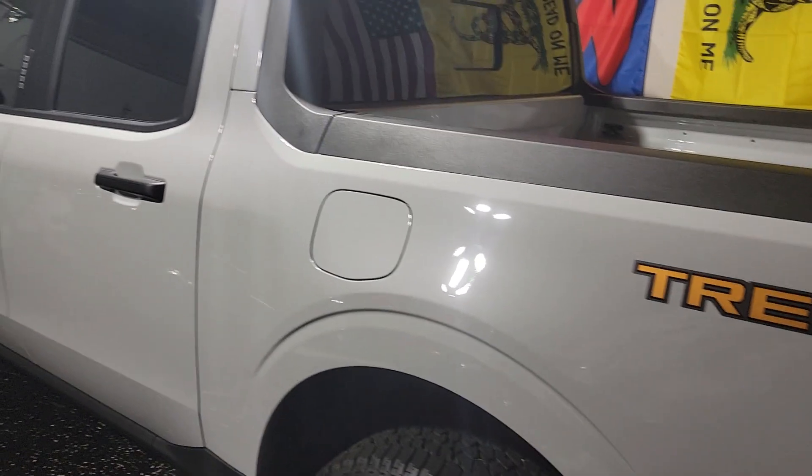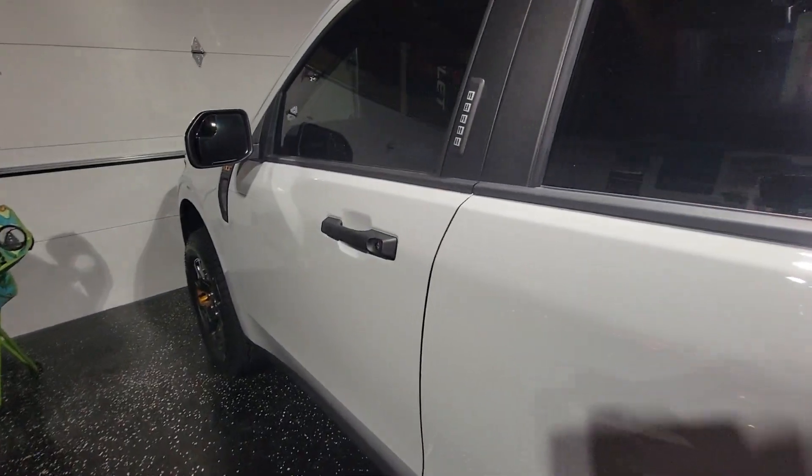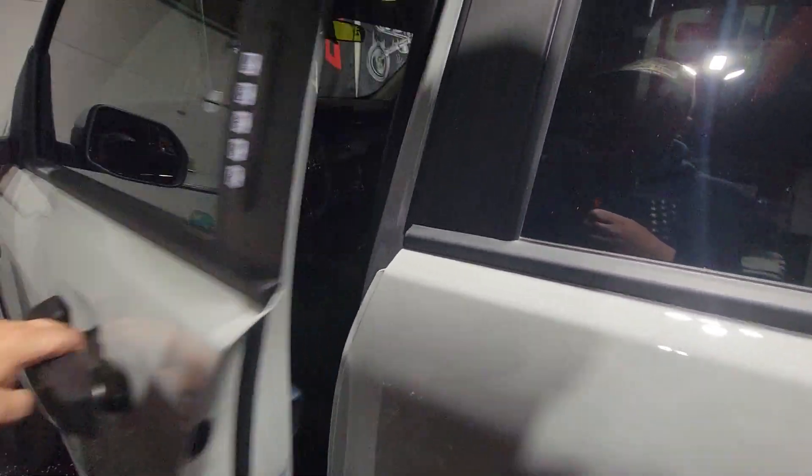What up YouTube, how's everyone today? So I know it's been a while since I made a real video, so I'm gonna make a video — a tour of my 2023 Ford Maverick Tremor. Let me flip this thing around. All right guys, here's the Tremor, let me back it out a little bit. So some of the mods that I have done already.